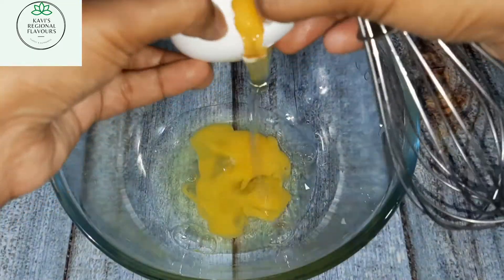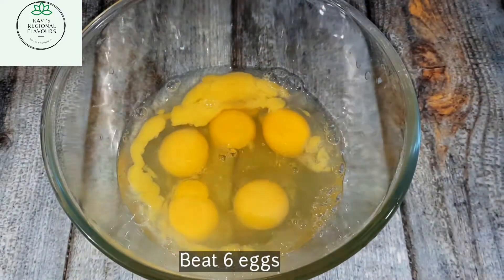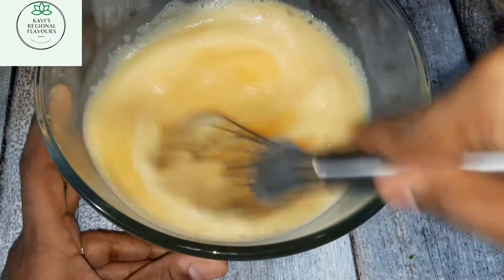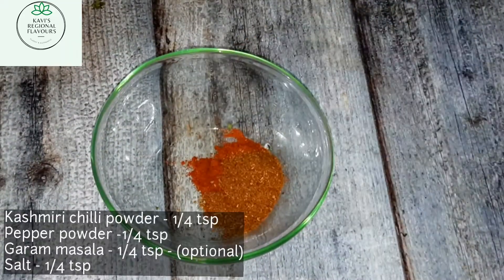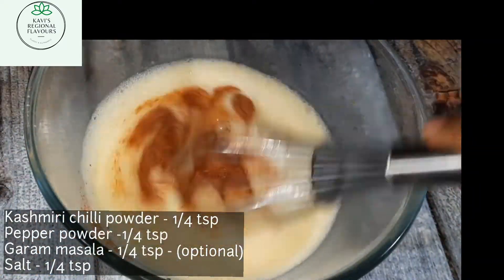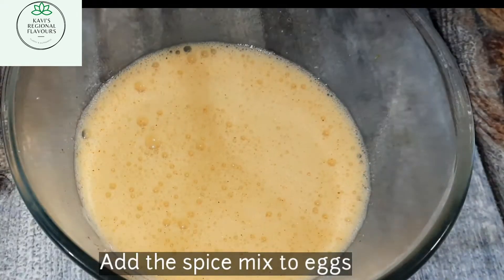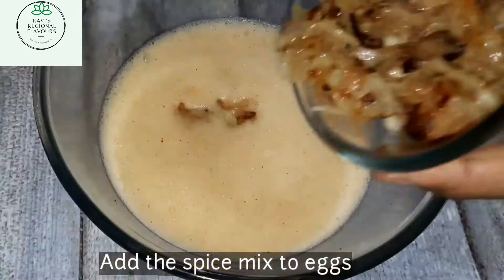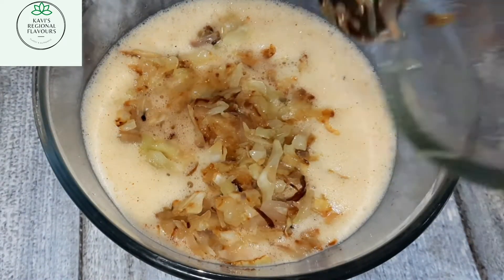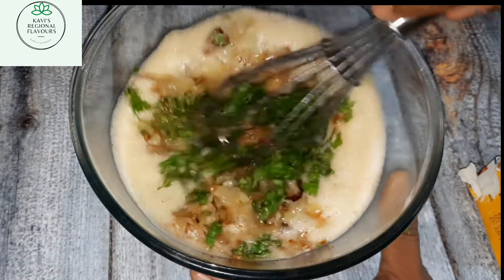Now let's take six eggs and beat them well. I've taken a bowl with quarter teaspoon of Kashmiri chili powder, pepper powder, garam masala, and quarter teaspoon of salt — mix it well and add it to the beaten eggs. Mix it well. When the cooked veggies are cooled, add them to the egg and mix well. I'll be adding a bit of coriander leaves as well.